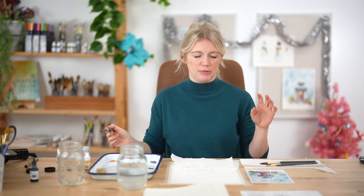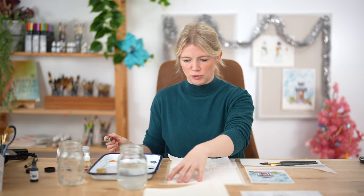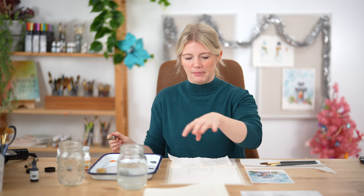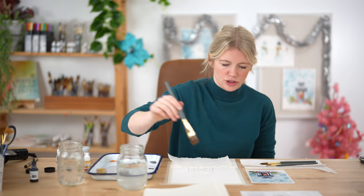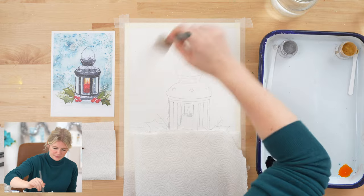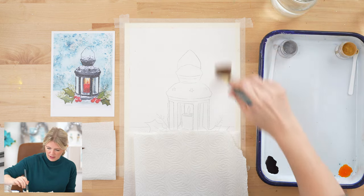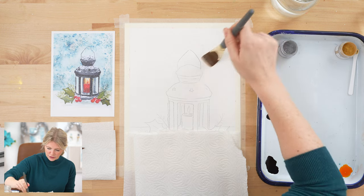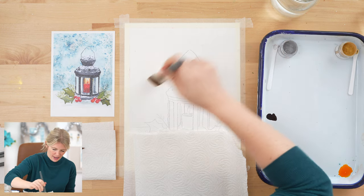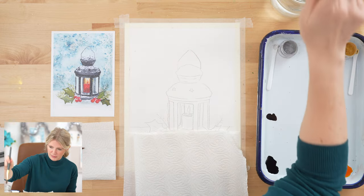The very first thing I'm going to do is put in the background. I'm going to wet the entire back area with just water and then sprinkle in pigment powder. I'll use my paper towel to block off my lantern when I sprinkle in the pigment powder so it doesn't get everywhere. It's okay if you overlap into the lantern a bit because we're going to be painting that black.